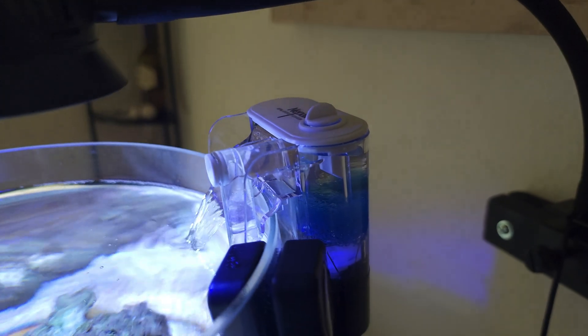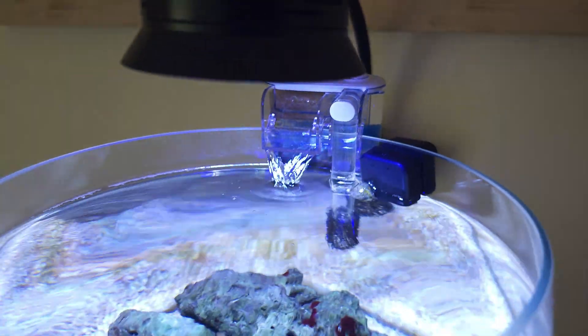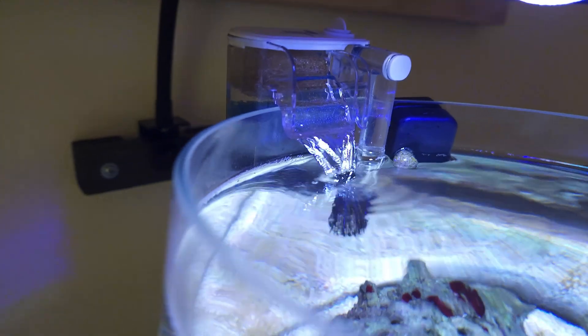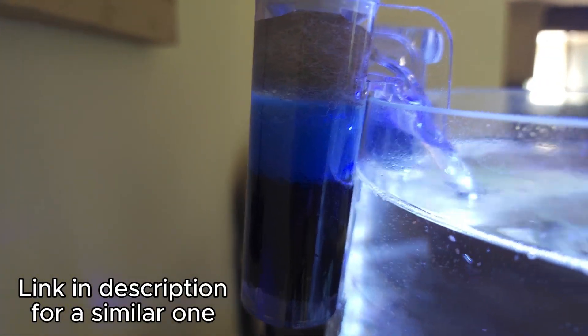I decided to add a little hang-on-the-back filter until the xenia reached the point where it was filling most of the top of the bowl — and this has got to be the world's smallest hang-on-the-back filter. Like, for real, it has to be. It's so small.